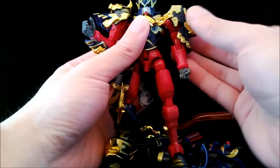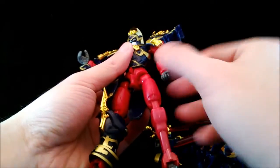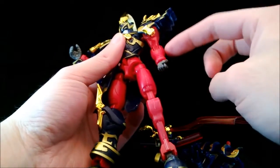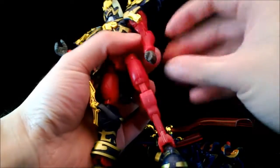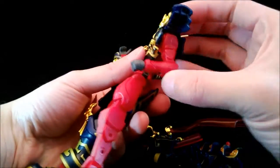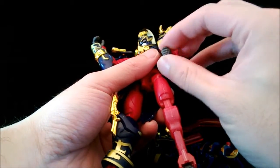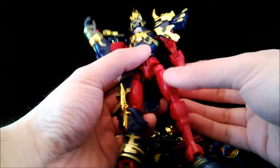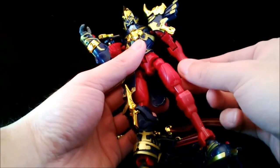The arm can go around 360 at the biceps ruffle. There is a single polycap joint at the elbow which allows it to bend about 90 degrees. The hand is on a polycap ball joint so it can wiggle and do 360 — mainly 360; it doesn't wiggle too much.